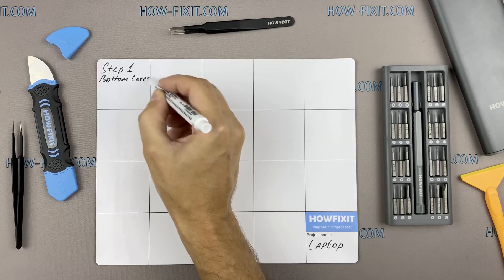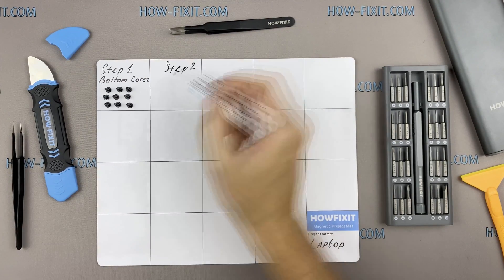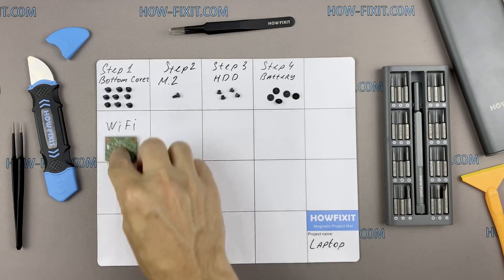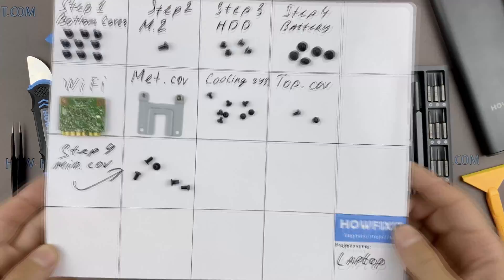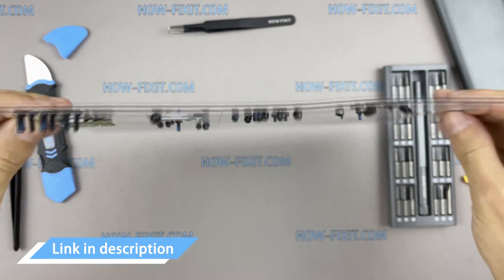I also recommend using a magnetic mat during the repair process, which is especially useful in the case of this laptop. Throughout the disassembly, keep track of each screw so you can put them back in the right places. This will help successfully reassemble your device, and don't worry about losing any of the screws — all of them will definitely remain on the magnetic mat.